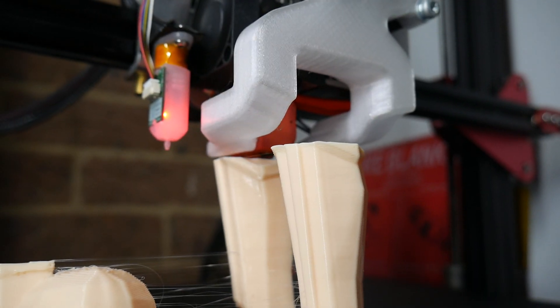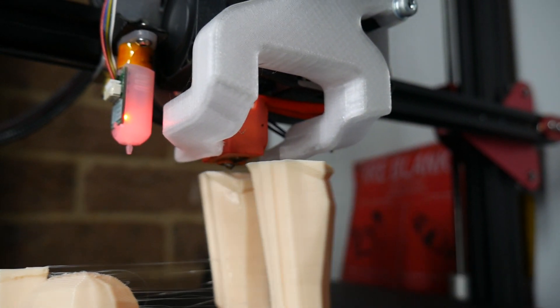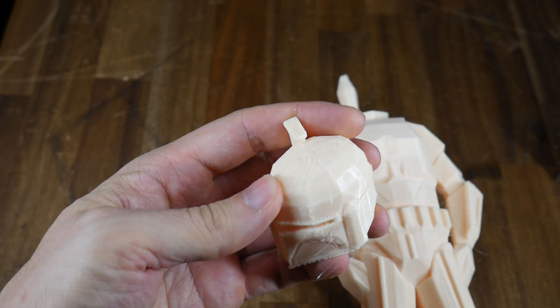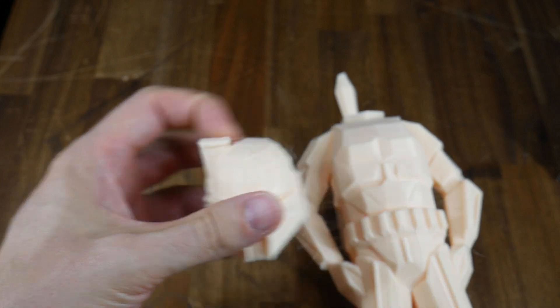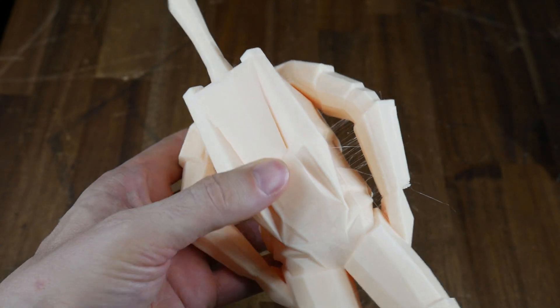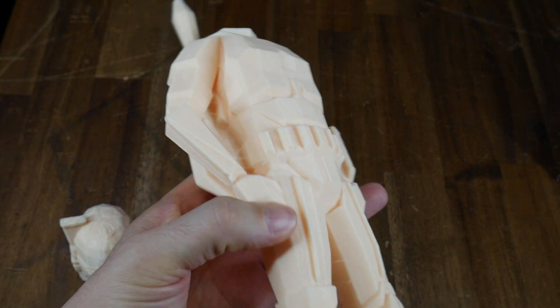I typically print with a 0.4mm layer height. The material I chose was this skin-coloured PLA from X3D, which is linked in the description. The finished objects have plenty of visible layer lines thanks to the taller layer height, particularly on the shallow surfaces. There's also some other artefacts such as stringing. Overall they're reasonable prints, but there is some work to do.